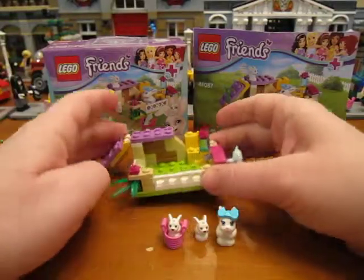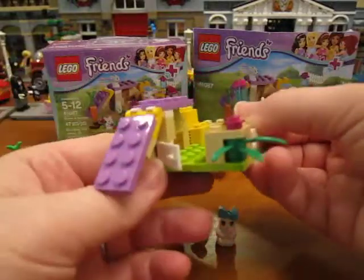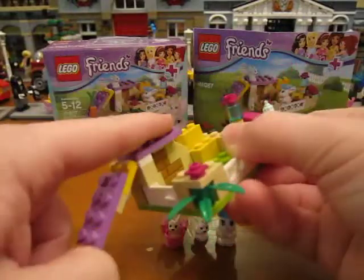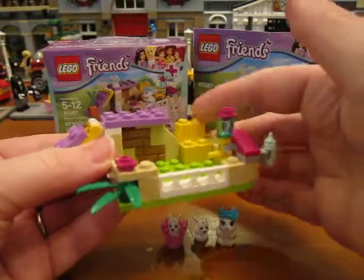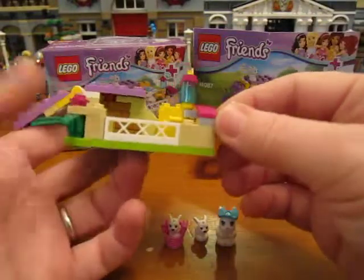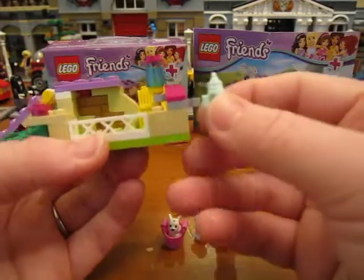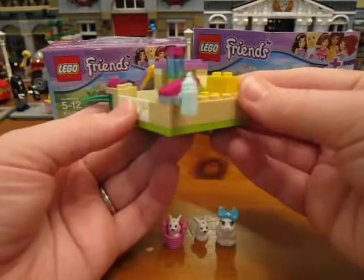And then you get the little build which is their little pen. It has a door on the side that opens, a little ramp, some hay, a little water feeder, and you get this little baby bottle so you could feed the baby bunny — it just clips on the side there.